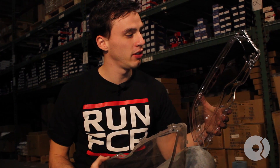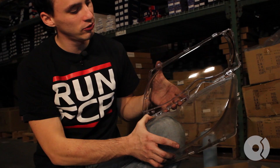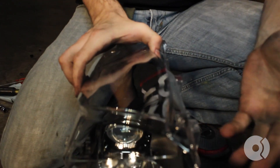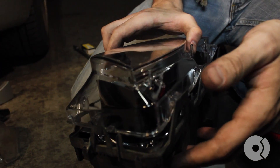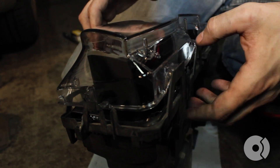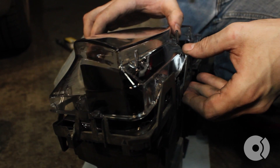We have a Magneti Morelli new replacement headlight cover here from FCP Groton. Look at the difference between the new and the old headlight cover. So even with dirty hands, you can go ahead and replace the lens cover, making sure not to touch the inside of the headlight cover because it will leave a mark.